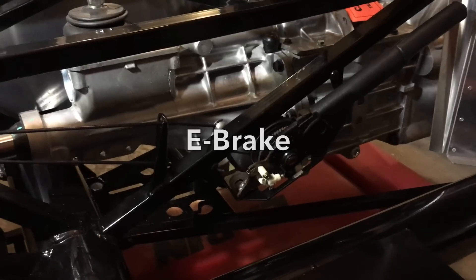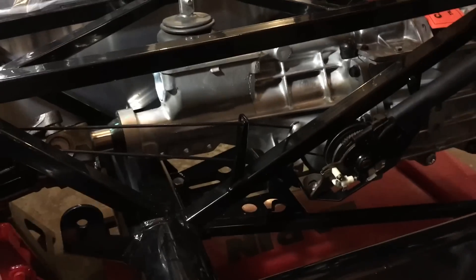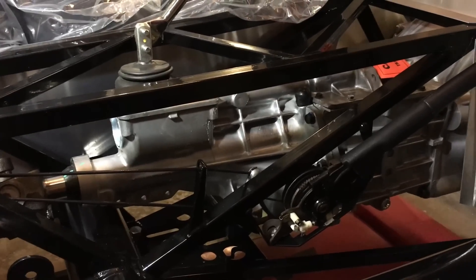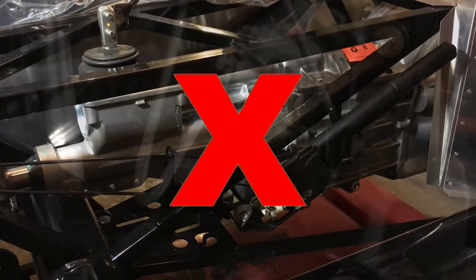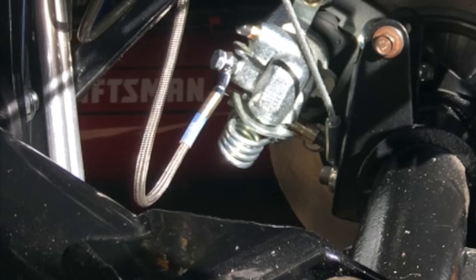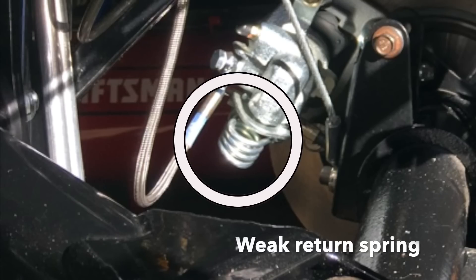The e-brake has been nothing but a headache for me. The cable routing isn't great and the caliper springs are not strong. On my build I actually seized one of the rotors in the rear when the cable wouldn't return into place. If you put one in, you're going to have to spend some time making sure that it works correctly.